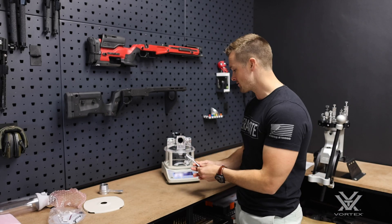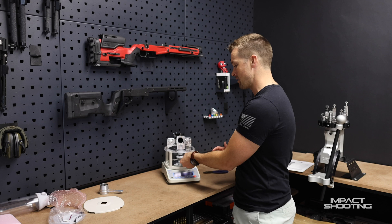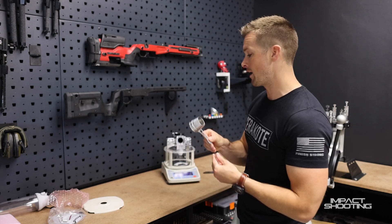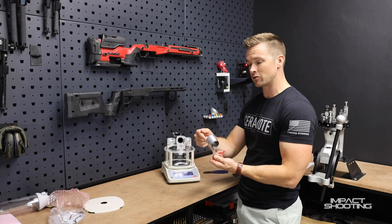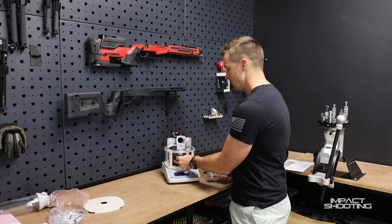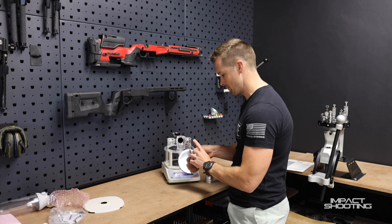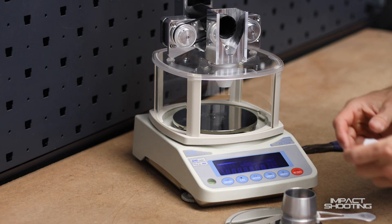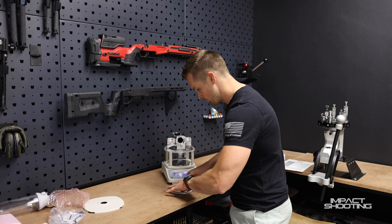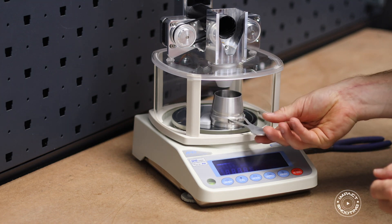Next we need to confirm that with the cup placed inside the trickler on this scale it is in fact underneath the funnel so the powder will fall in. In my case I use an Area 419 funnel, so because the diameter is different I need to move the centering tray slightly back so my funnel is underneath where the powder comes out. I'm going to adjust it to a new spot — there we go, that's going to be perfect.